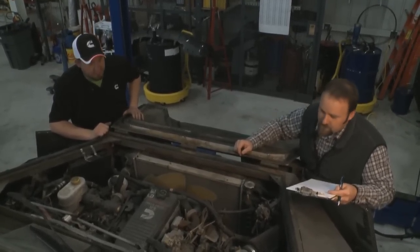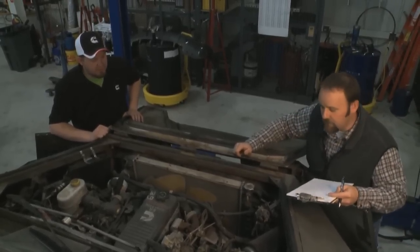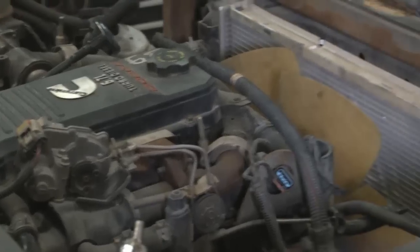The exhaust leak over on this side — I'm not sure if it's the manifold yet or the turbo gasket or downpipe. We'll probably clean up a little bit of the wiring that he's got here under the hood.